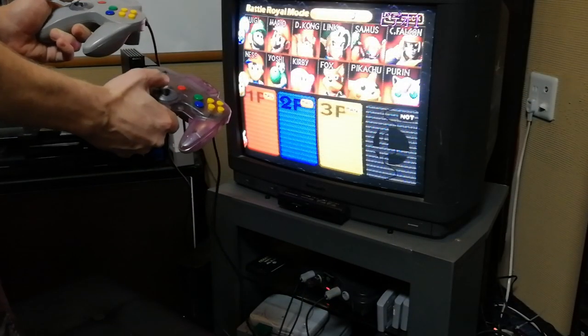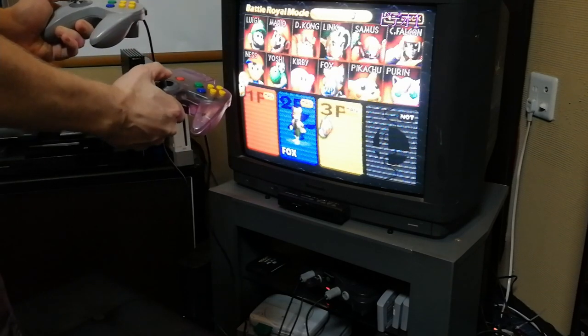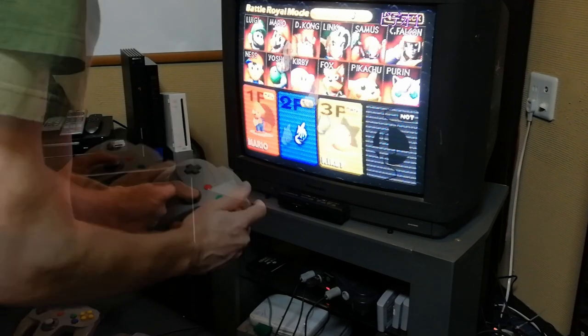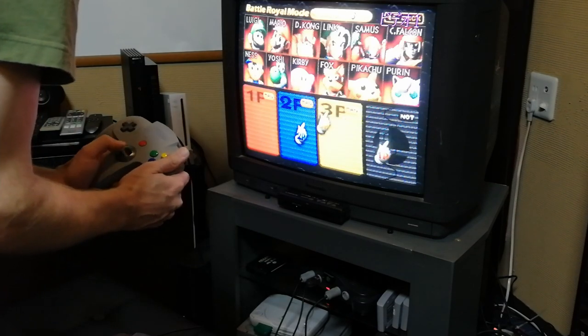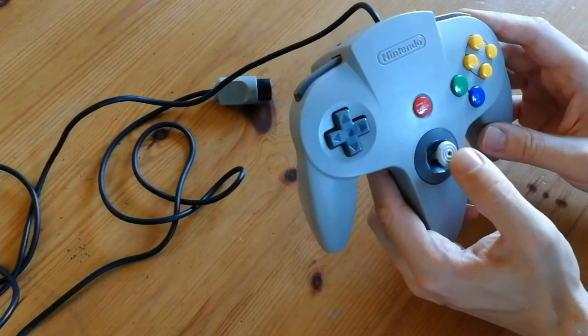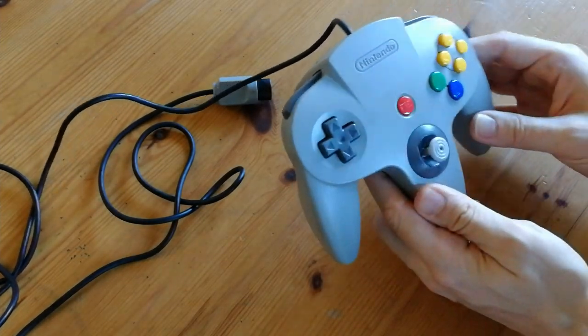Just going to check which analog stick I'm going to replace. Whose stick works the best? The Play01 stick seems a bit slower here. Yeah, this pad needs a new stick. So you see the wiggle of the stick? Flashbacks.